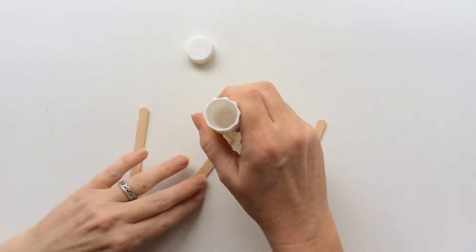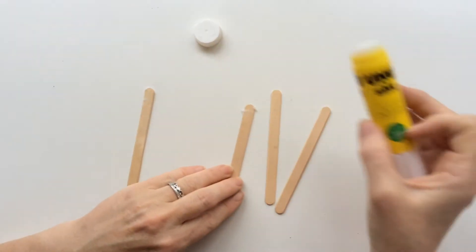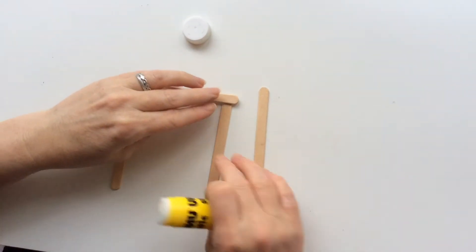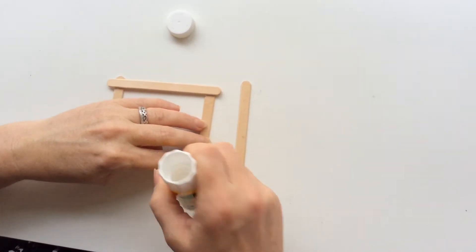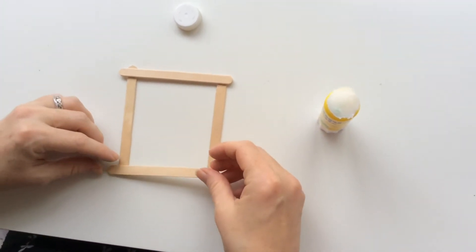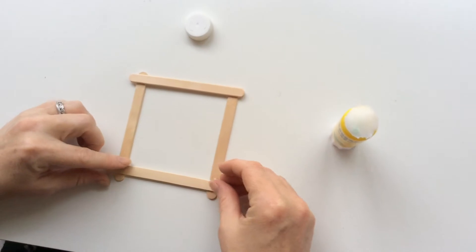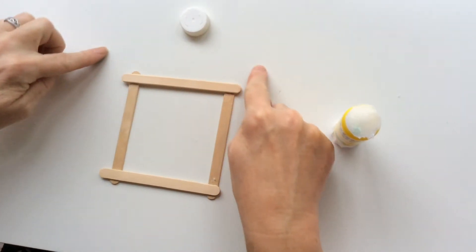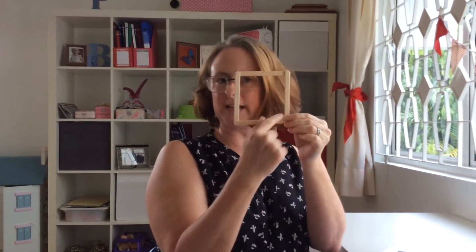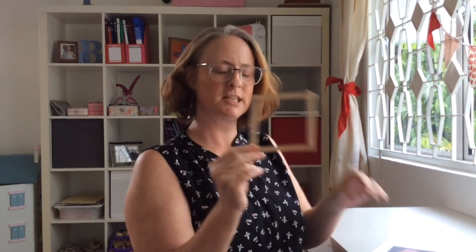You will need to put glue on each of the lolly sticks to try and create a square, just like this. My square is perfect for a photograph frame. So I've asked someone to print out a photograph of somebody I love.